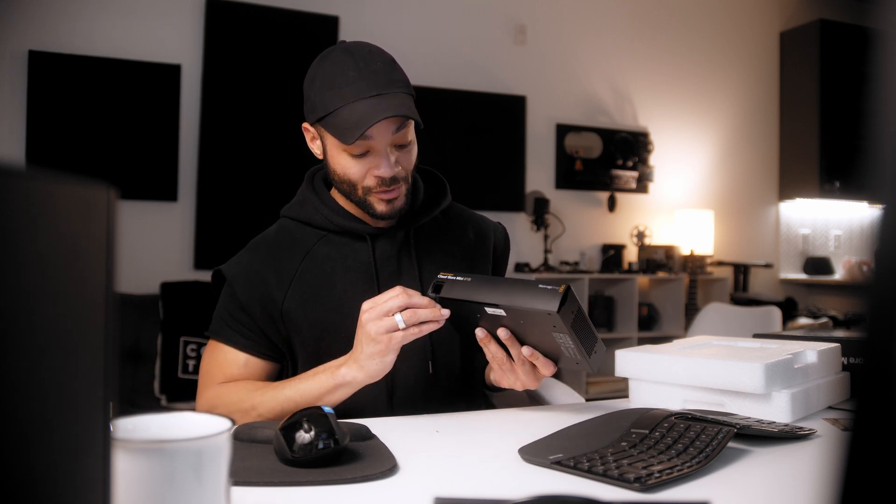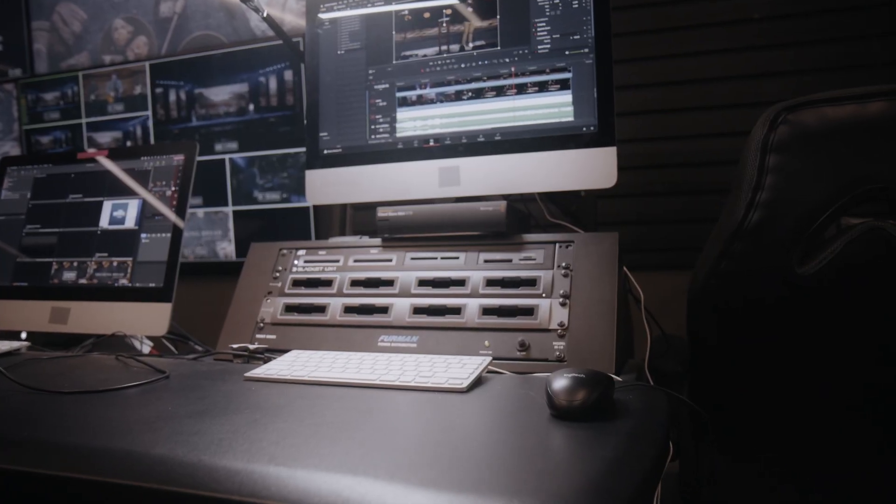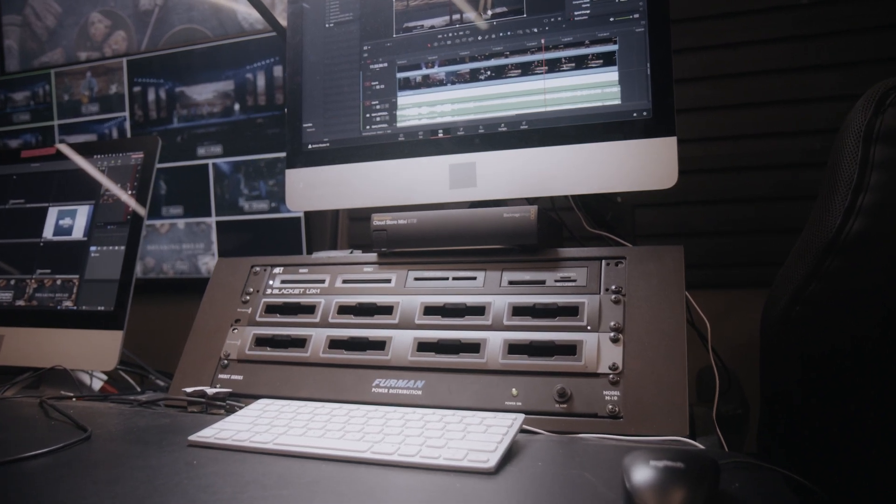On the front there's a USB-C port. Once you plug media in, it automatically starts dumping the files onto the drive and uploading them to a cloud source like Google Drive or Dropbox. After every service we have to back up all the cameras and stream files — normally we offload each deck one at a time. With this, you just plug in a deck and it offloads automatically — super fast and super convenient, no clicking required.